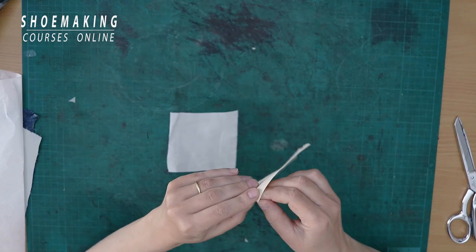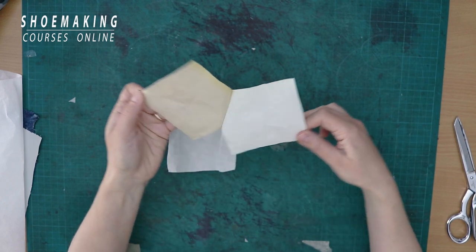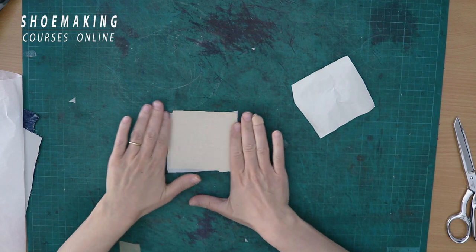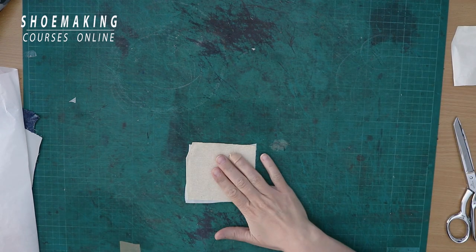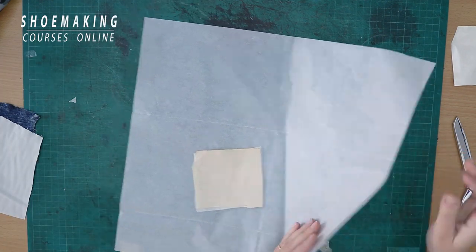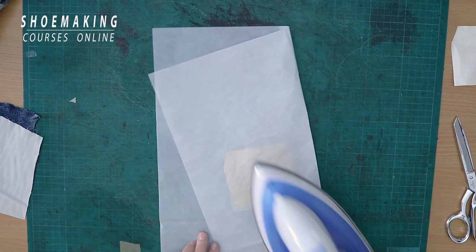You see it has an adhesive side, but still we need to activate it to attach it better. I will use a simple domestic iron, and to protect this canvas and protect my table from heating, I use baking paper and activate it with heat.